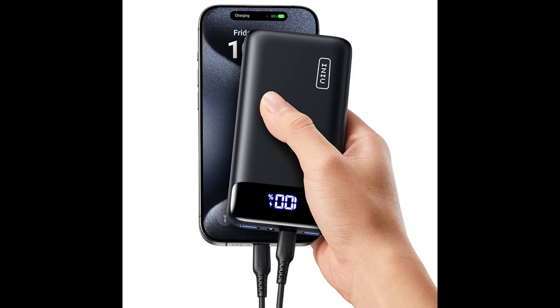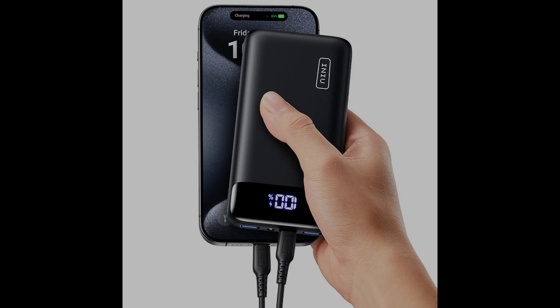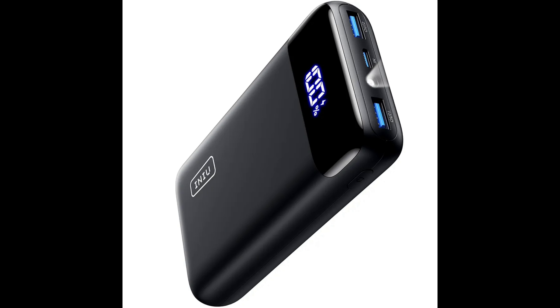Let's get into some tech specs. This is the INIU portable charger, 20,000 milliamp, USB-C in and out, power bank, fast charging PD 3.0 and QC 4.0, LED display phone battery pack — compatible with a lot of stuff, basically any device. It has three times ultra fast charging: the newest 22.5 watt Power Delivery 3.0 USB-C port, plus dual QC 4.0 Plus USB ports, to revolutionize your experience of speed.